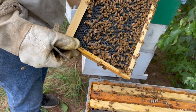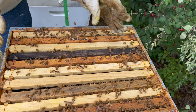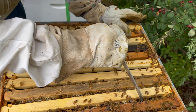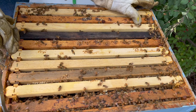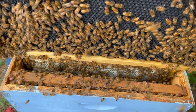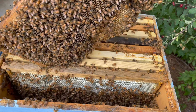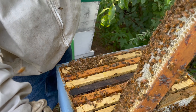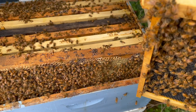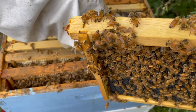That one needs more time — way more. They have to build wax on them first. This is why you have to mix in the drawn frames with the wax frames. The second you pull them you kind of know, probably because it's heavier. Some of them are so heavy you can hardly even pull them out. They still need more time — they didn't have it. Well, that's a sign. We'll just let them work on that a little longer. I'm glad I'm looking here because I can give them more room — more time to work on this — and that way they won't really have to build my wax.